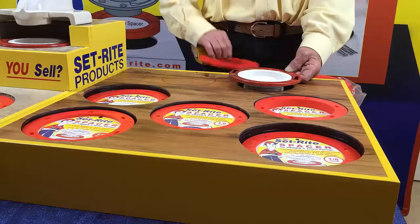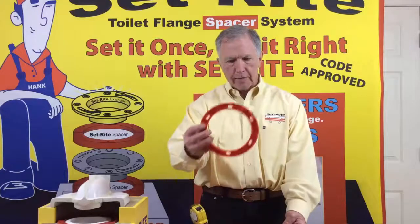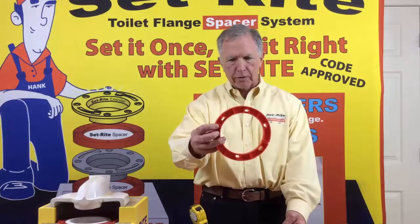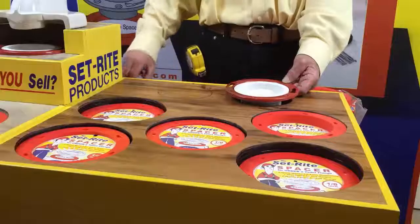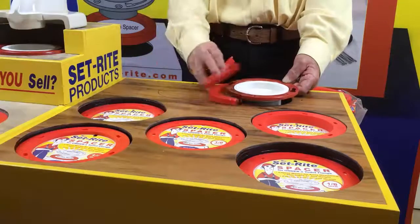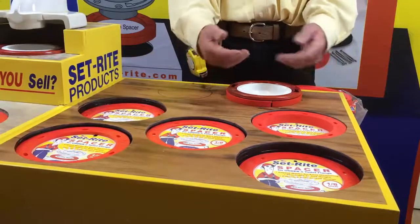So what we've done is this: we've designed the SetRite spacer so that it snaps in half. If you notice in the back here where my finger is, there's a snap groove at three o'clock and nine o'clock on the spacer, opposite the layout arrows. You'll take a spacer, snap it in half, and slide it underneath from the side — whatever thickness you need to support the flange.